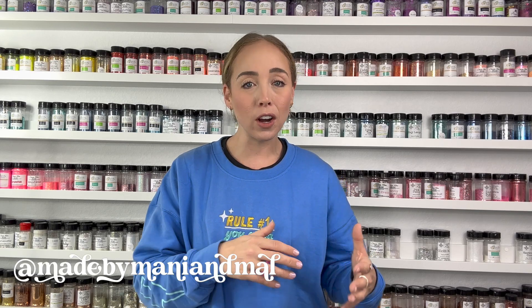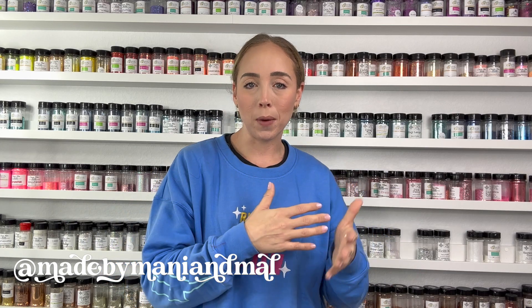I will have a list of all the supplies I'm using in this video down below in the description box. I've also got some discount codes down there for you as well as links to all of my social media pages. So if you'd like to follow along with me on Instagram or join my Facebook group, check out my TikTok — all of that good stuff is down below.